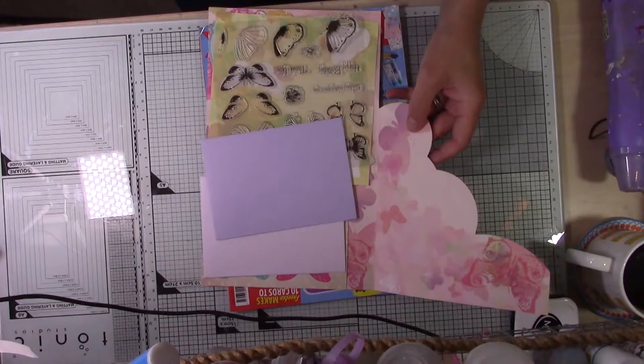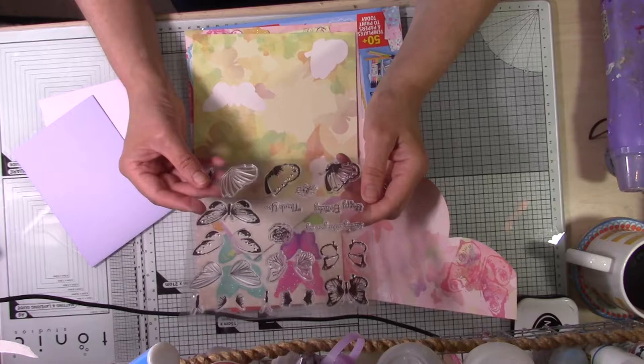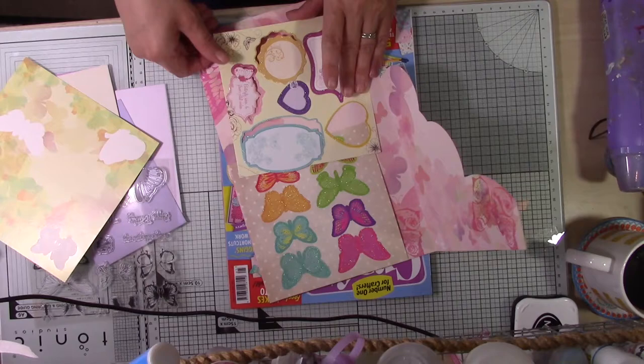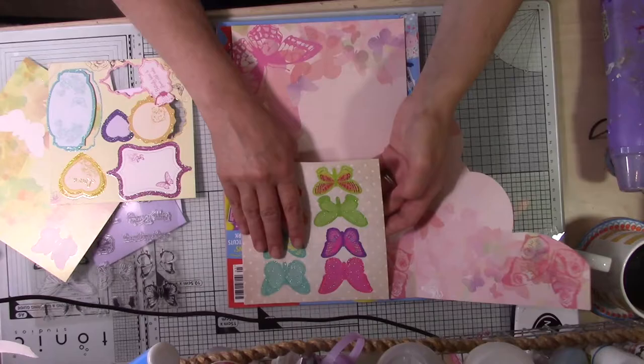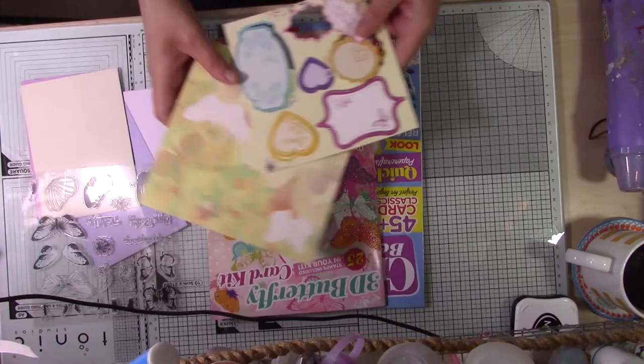The kit includes some card blanks - they actually put some different pastel color card blanks in, which is quite nice. There's also a lovely stamp set with three different shaped butterflies and lots of different layered elements to make up each butterfly and add lots of different colors. And there are these die-cut pieces - I loved these partially glittered die-cut butterflies. I think those are really pretty.